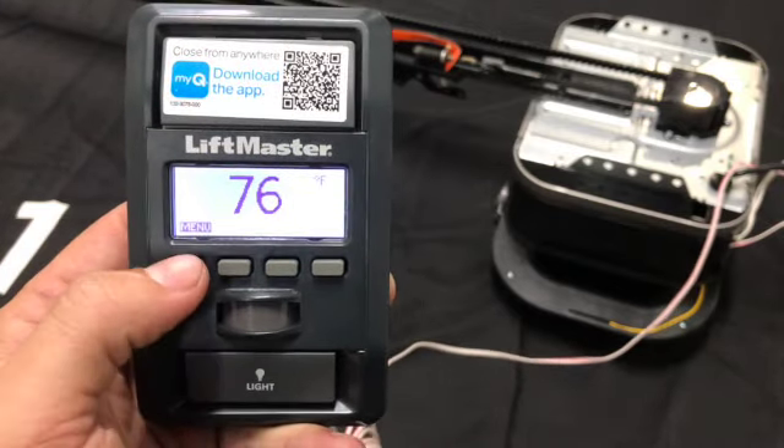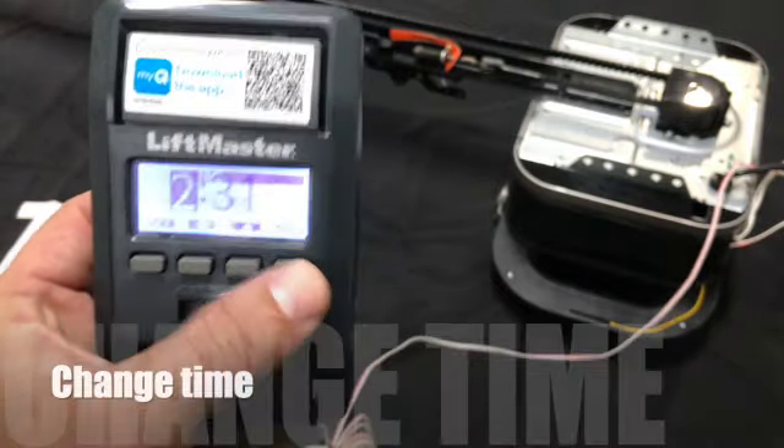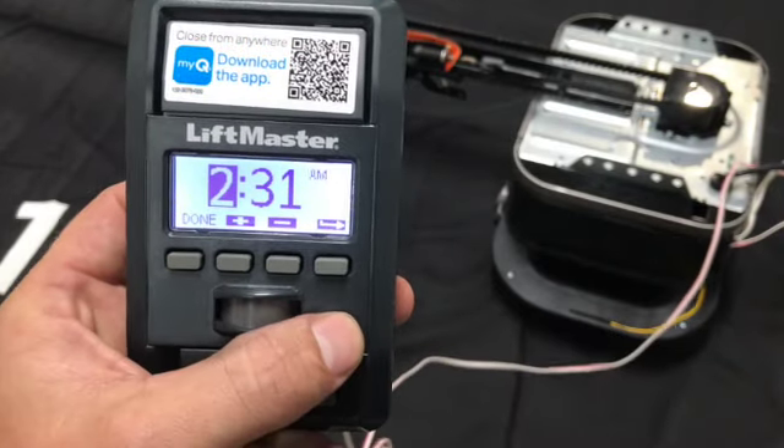So what you want to do is go to the menu option, press menu, then clock setup on the very right, and then change time. Let's say we want the time at 3:35 PM.